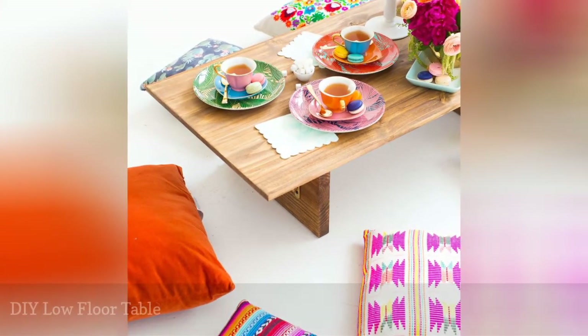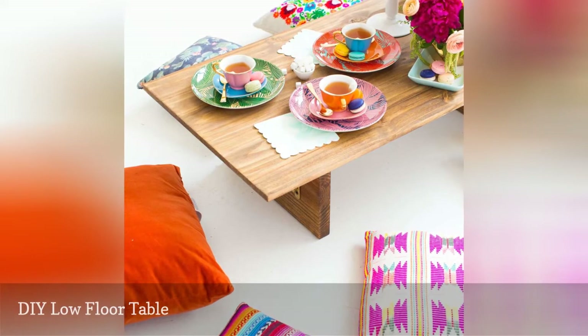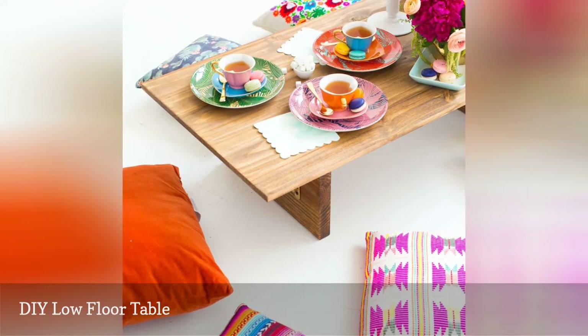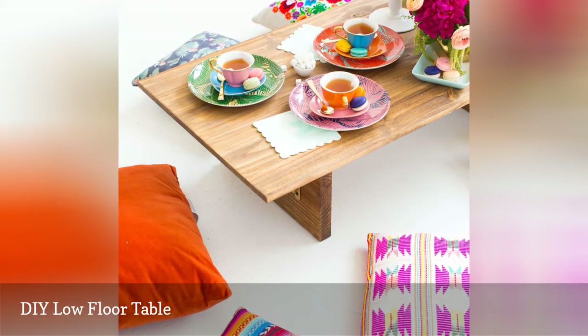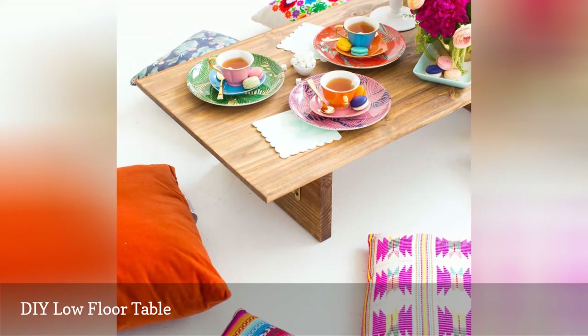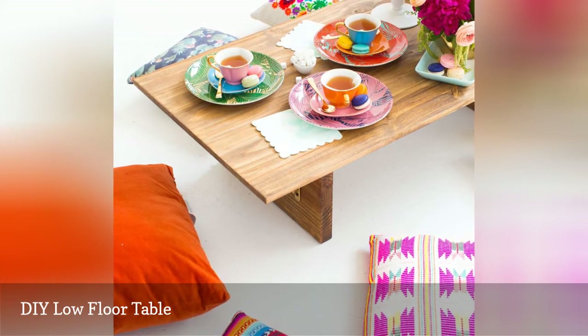This wasn't designed to be a game table, but this plan for a low floor table would work perfectly as one. The table is very easy to build and chairs aren't necessary here — just use comfortable cushions that everyone can relax on during a fun family game. This can also double as a serving table or activity table for the kids.